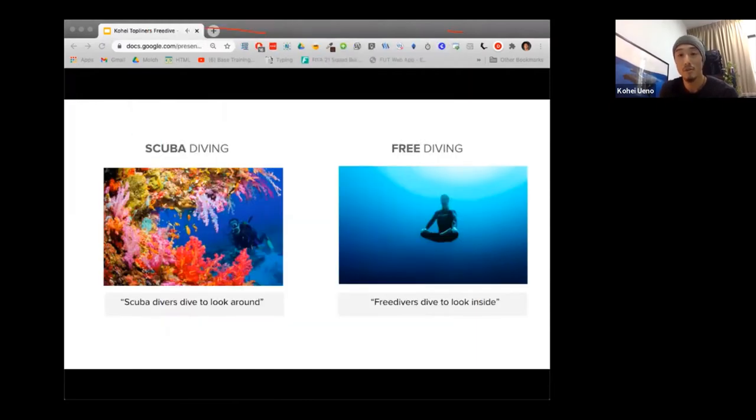There's another big difference between scuba diving and freediving. Although they're both about being in the water, they're completely different in how you enjoy it. There's a famous quote from Umberto Pellizzari, a grandmaster of freediving, who says: 'Scuba divers dive to look around, where freedivers dive to look inside.' This is why freediving is often associated with yoga and meditation, because it is a similar practice of internal awareness — this practice of looking inside, which I believe is what many people are drawn to in this sport.